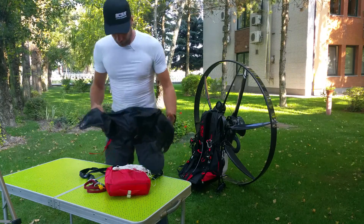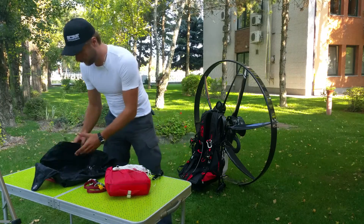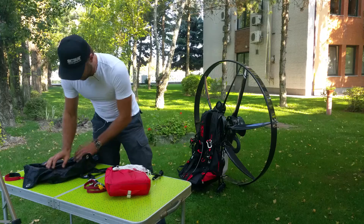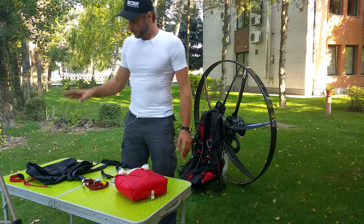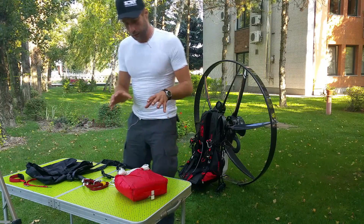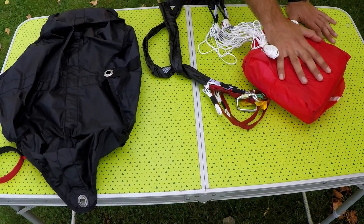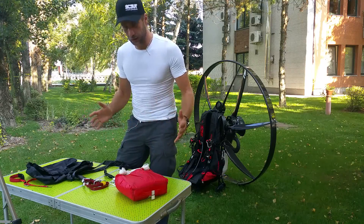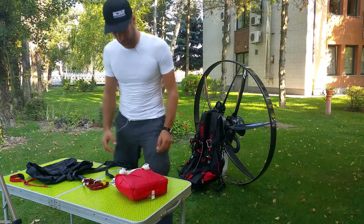Here's the container that comes with every Scout and fits the Scout harness perfectly. As you see, the Scout container is a little bit different in size, so we will take out the reserve parachute from the original container, repack it to make it a little wider and thinner, and put it into this container so it fits the Scout harness perfectly.